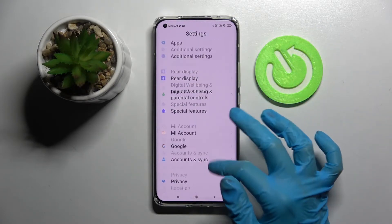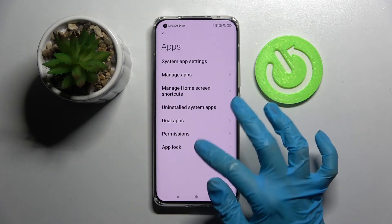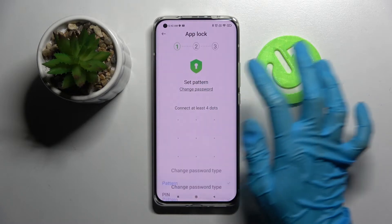Start by opening Settings and scrolling down. Now you need to select Apps, then select AppLock. Then choose Turn On, and finally click on Change Password.